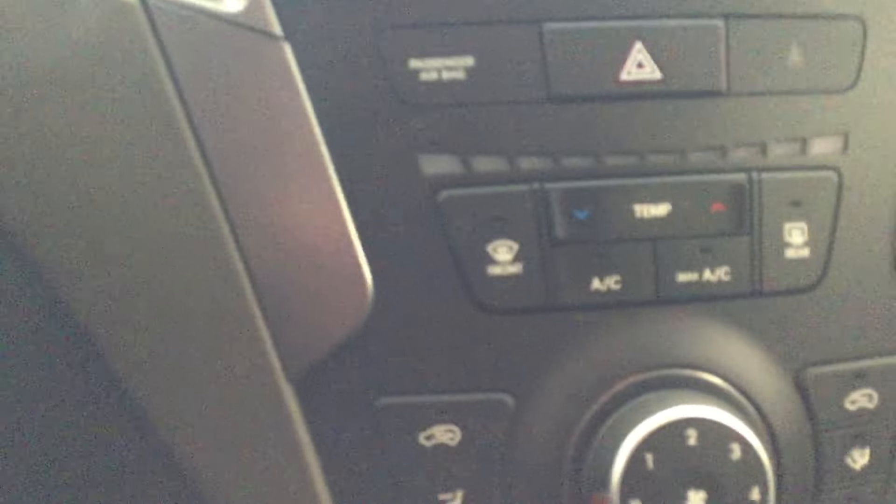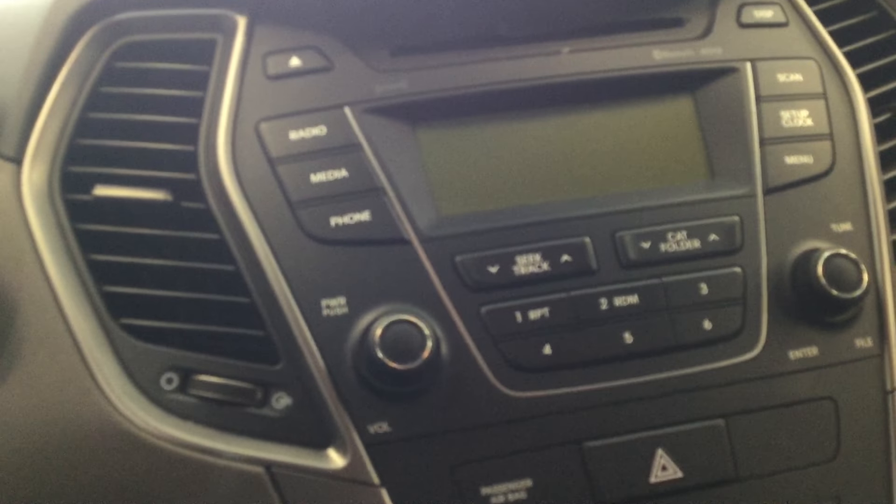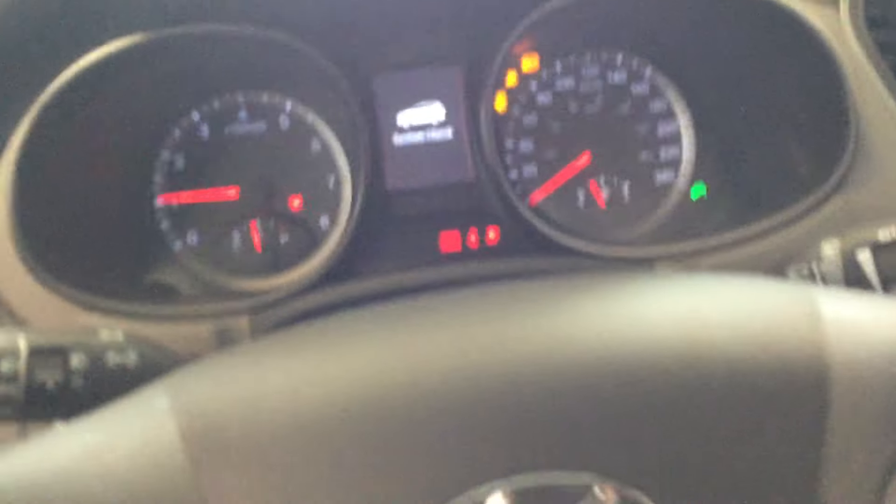You've got two front heated seats, USB and AUX inputs, two power outlets, and your heating system controls. The media system goes all the way up to satellite radio, Bluetooth, FM, AM, CD, USB, and AUX — all these options for your entertainment. The dash is well designed as well.